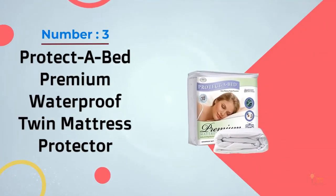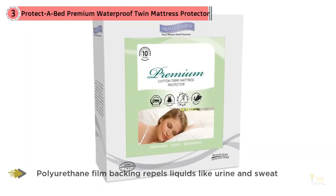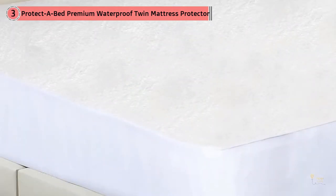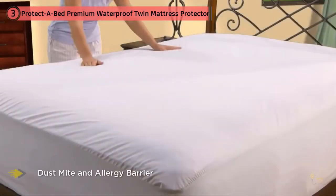Number three: Protect-A-Bed premium waterproof twin mattress protector. This mattress protector fits on the bed like a fitted sheet for easy use. The top is made from cotton terry cloth for extra softness with a waterproof backing to repel liquids. As a GH Seal holder, we stand behind this mattress protector with a over two-year limited warranty. Note that the brand recommends washing this mattress protector before use.